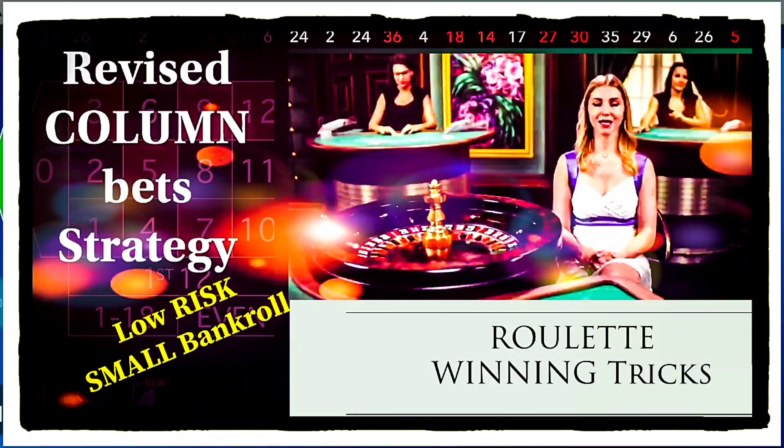Hello friends, welcome. Today in this video we will see about column bets. A few days earlier I made a video on the same topic with the same strategy, but I forgot to mention a few things. I will include those two important things, especially for online roulette.